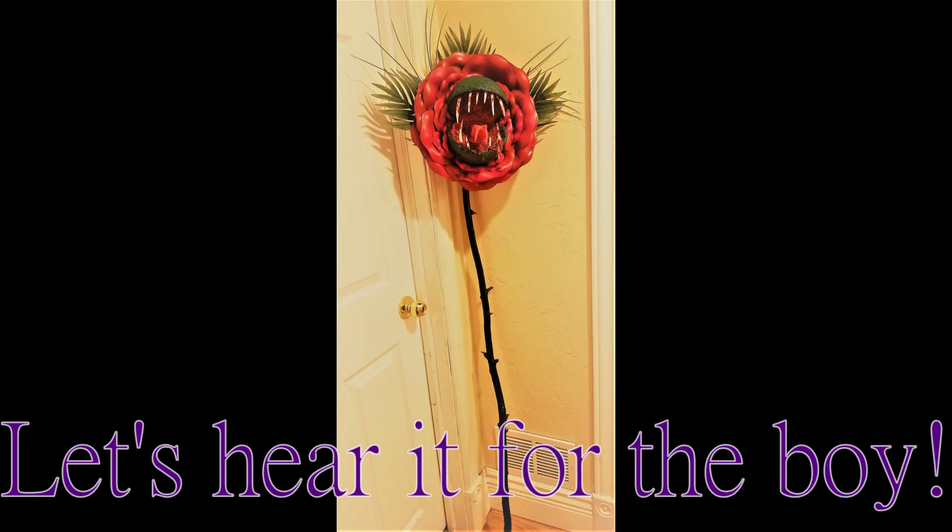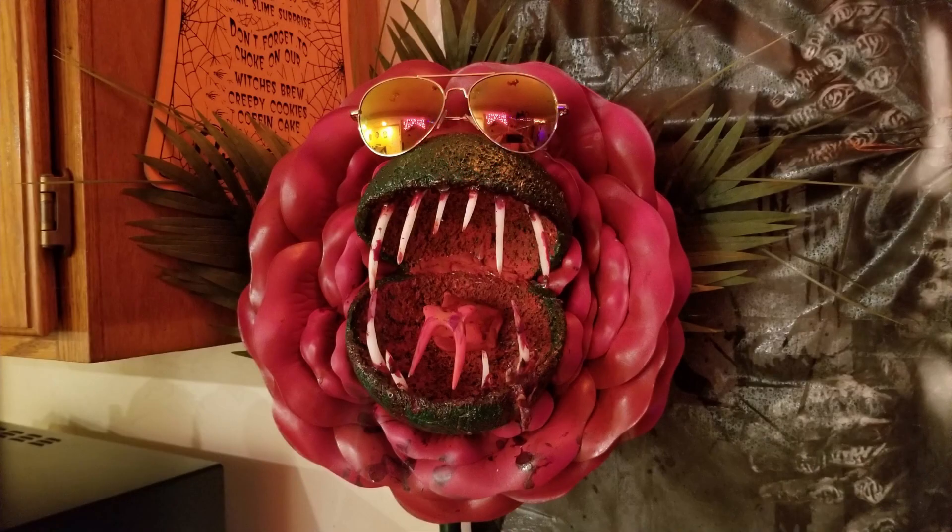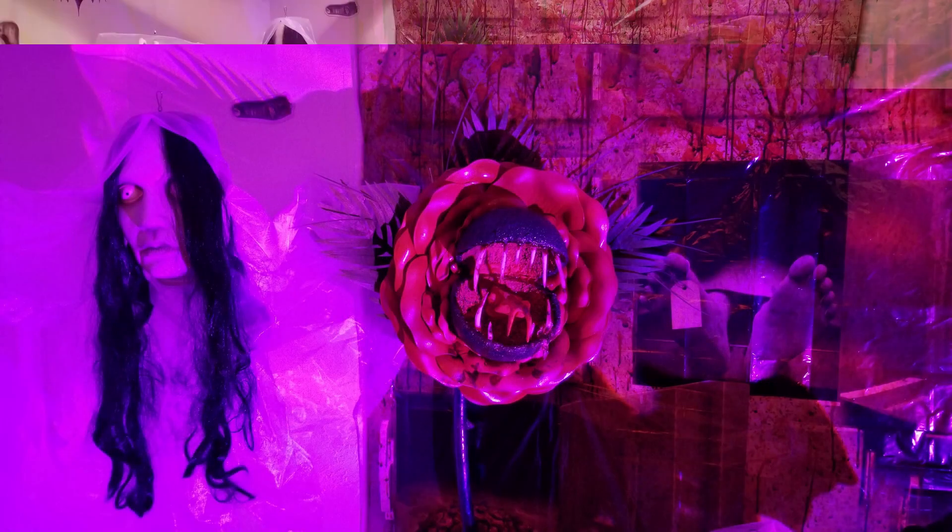Are you ready? Hey guys, it's Tanya, and I'm going to show you how I made this amazing staff for my Poison Ivy costume.